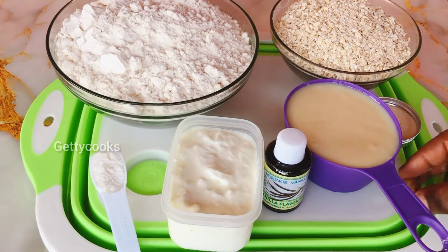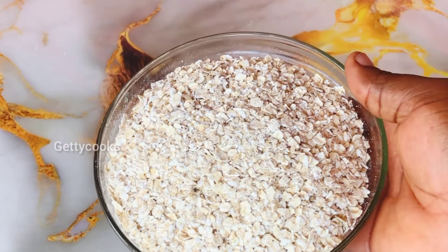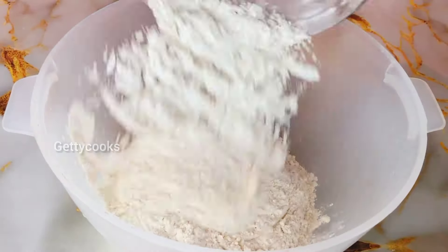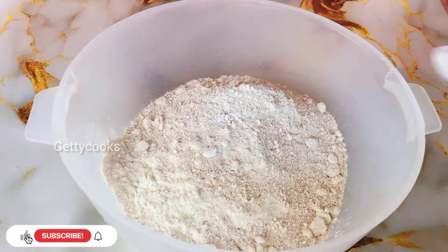I have my oats here which I will blend. After blending, this is how it looks like. So into a bowl I will add all my dry ingredients and then mix them together.